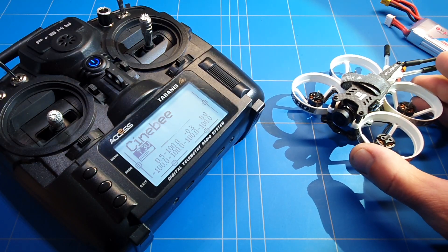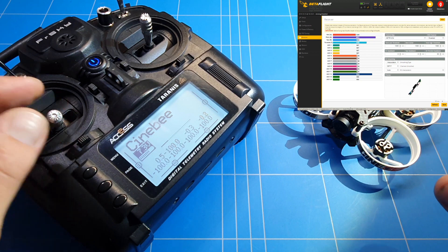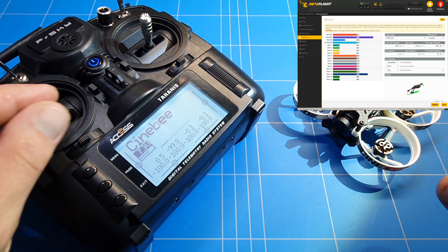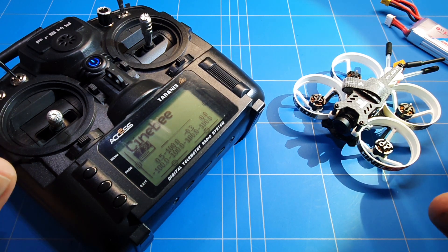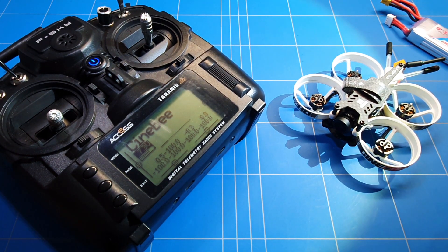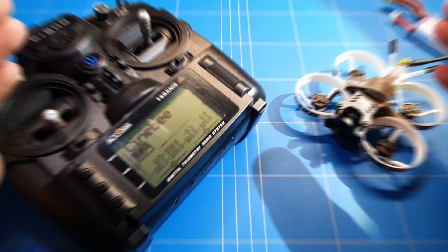I really want to get the iFlight CineBee 75HD working, but every time I move the throttle something else moves. The same is happening for pitch and roll — the only thing working correctly is the yaw. That's what we're going to figure out how to fix today, and if you keep watching, hopefully you will learn something. If you're new and you like this, please subscribe.